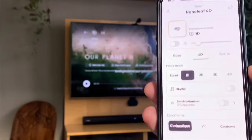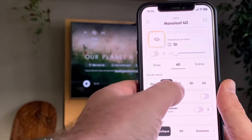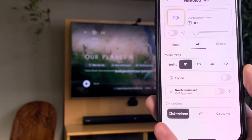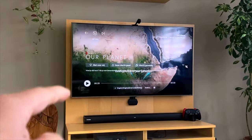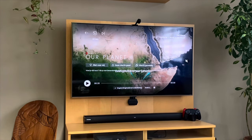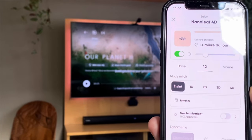I can add extra Nanoleaf devices I have in my room like shapes or lines, but I don't have any compatible ones right now. In the application itself you can choose to toggle the 4D on or off, set the brightness, and choose the mirror mode: 1D, 2D, 3D, or 4D. You can also choose cinematic, lively, or custom. I noticed that depending on what you're watching, the mode has to be adapted. For normal TV shows I would advise using only 1D, and for films the 4D is best at a low light level. If I set my brightness too high I get too much shadow around, so I set the light level to around 20 percent and now it is way better.